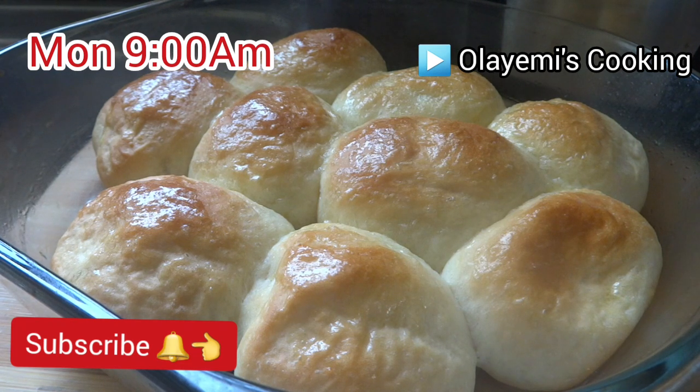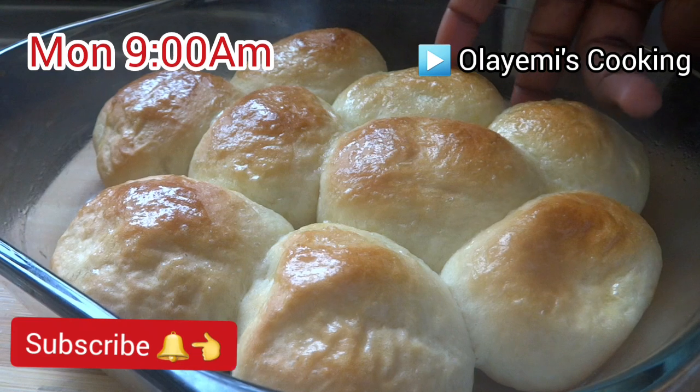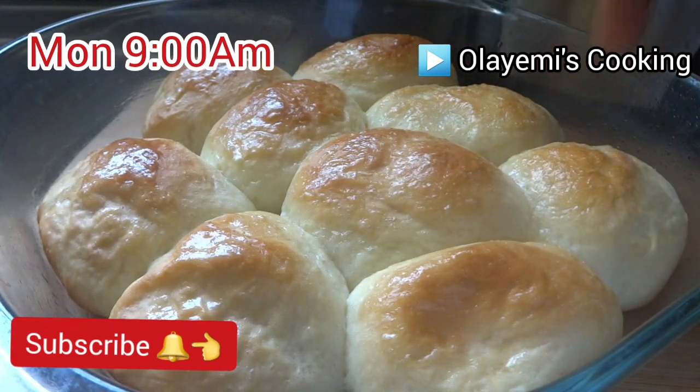Yes, it really does look inviting! I can't wait for it to cool down a little bit so we can start eating.